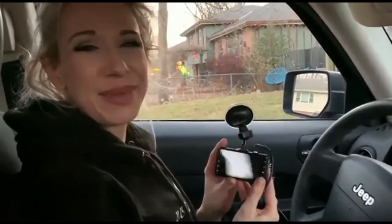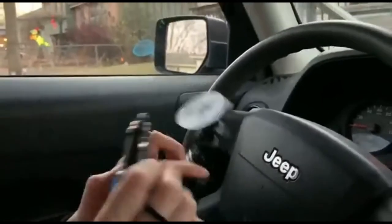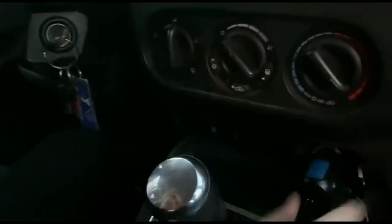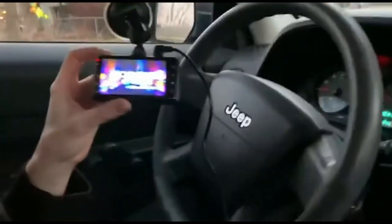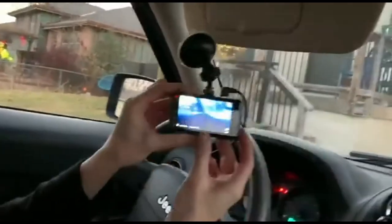Hi there, it's Kristin. I'm here with a really good product I just got on Amazon — it's this dash cam. It has a little suction cup. I'll show you how it works; it's really easy. I just hopped in my car and I'm going to plug it into the cigarette lighter here — and there we go. That's all it takes to power it up. You can see this camera; I can move it all around.